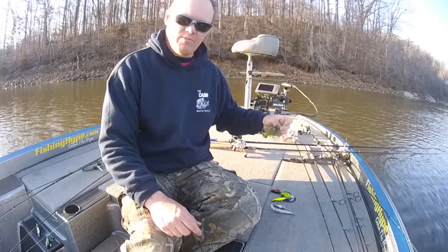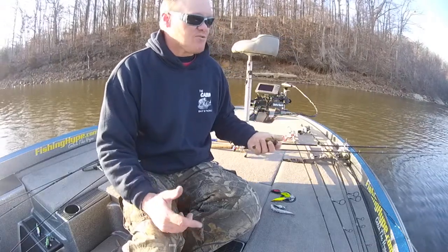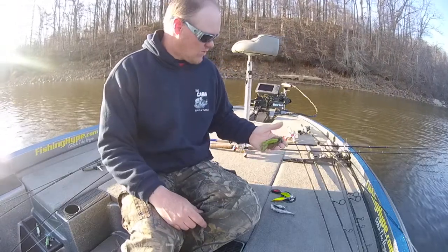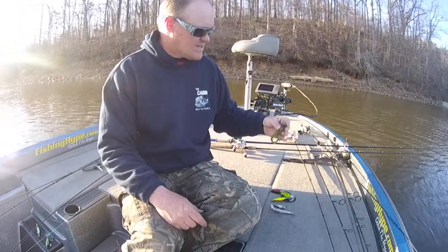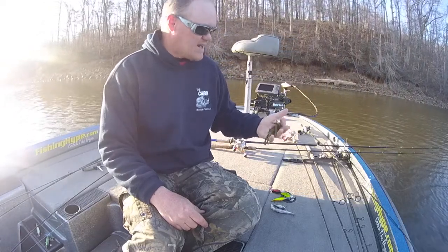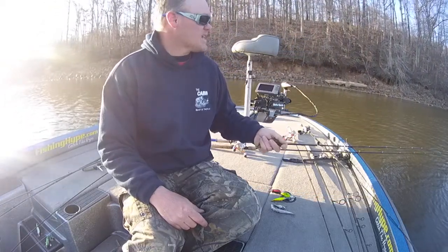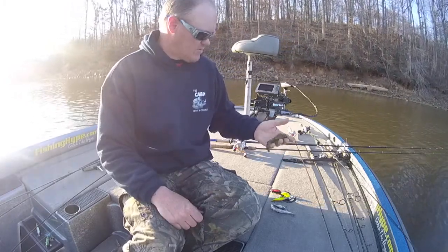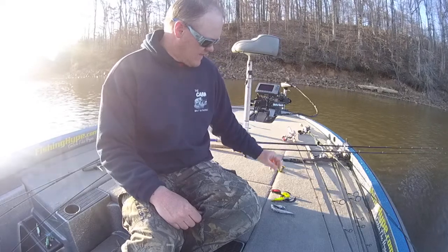Also, never leave home without your football jig — half, three-quarter ounce. Usually right now about a half ounce works best when you're in the shallower water. This happens to be the Outcast Tackle T2 football head. I never leave home without it, I've always got one tied on, no matter if I'm up shallow fishing riprap or whatever it might be — never leave home without that.